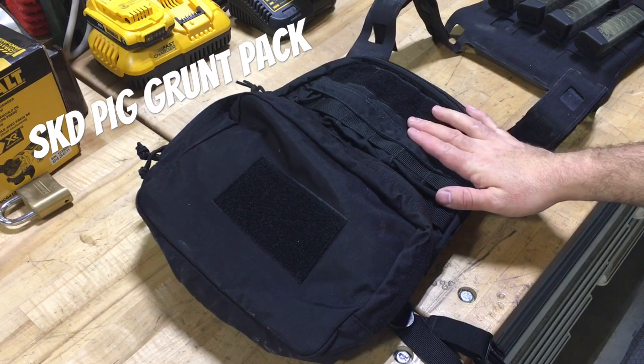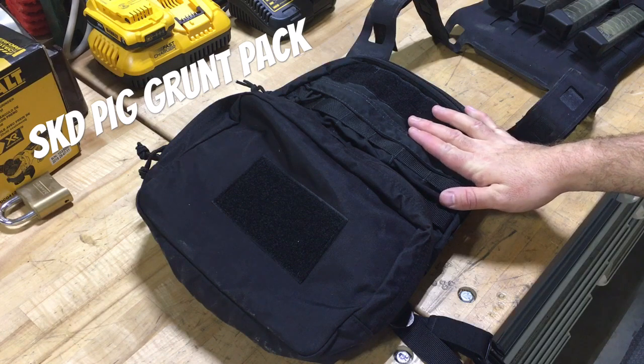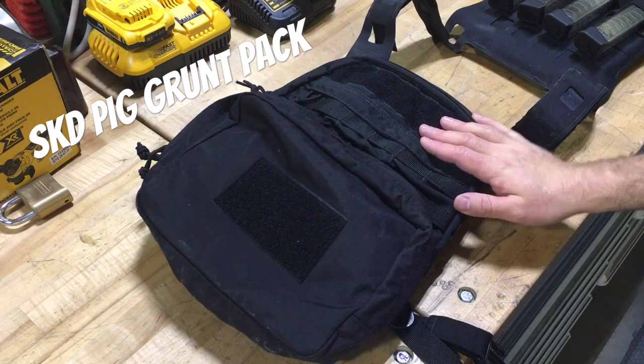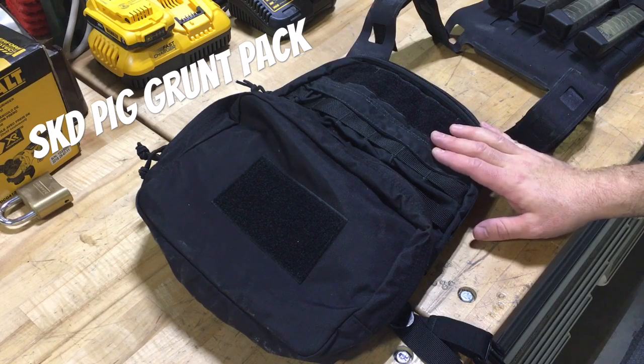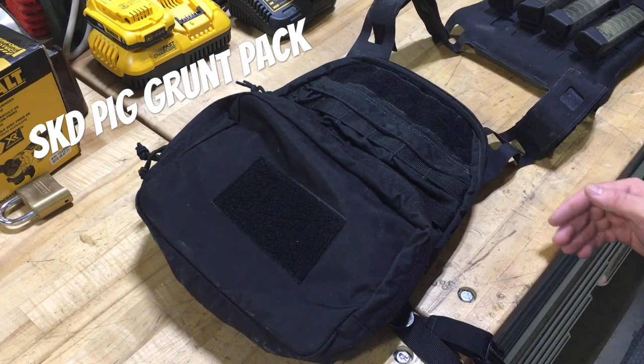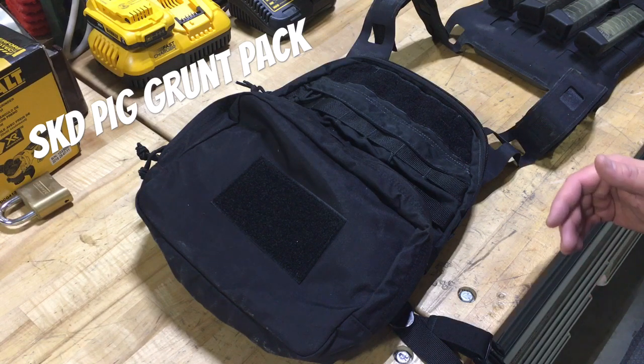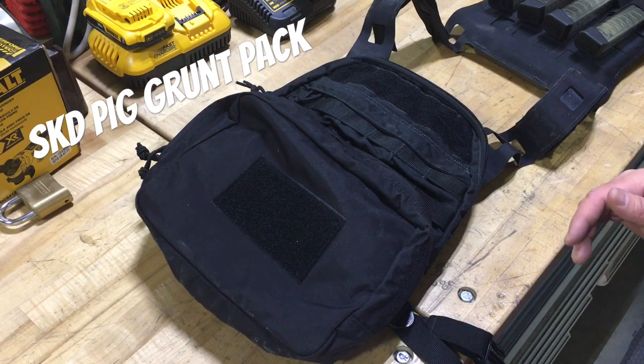There's a whole range of MOLLE back plate packs out there, starting with the Eagle ones and the Allied Industry ones, and then some really niche ones like the RE Factor Aggressor. This one I didn't really realize how nice it is until pretty recently.